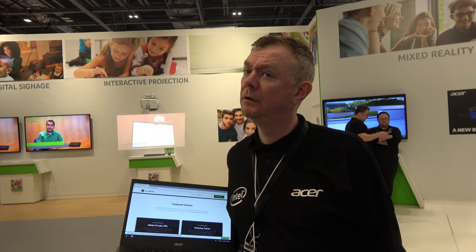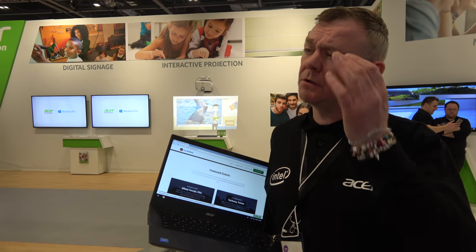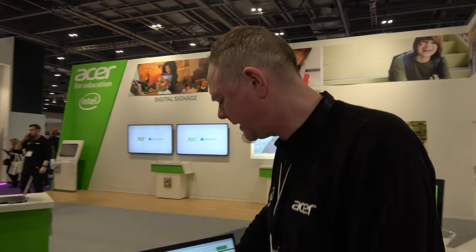Acer is the leader in education Chromebooks in the UK and across EMEA — Europe, Middle East and Africa. They're also strong in consumer Chromebooks; the majority of Chromebooks in high street retailers like Dixons and PC World are Acer.